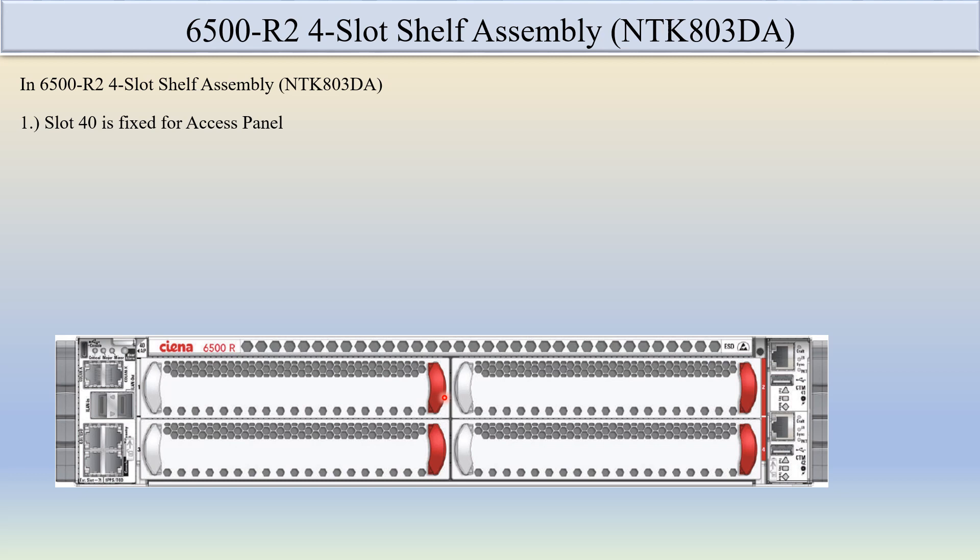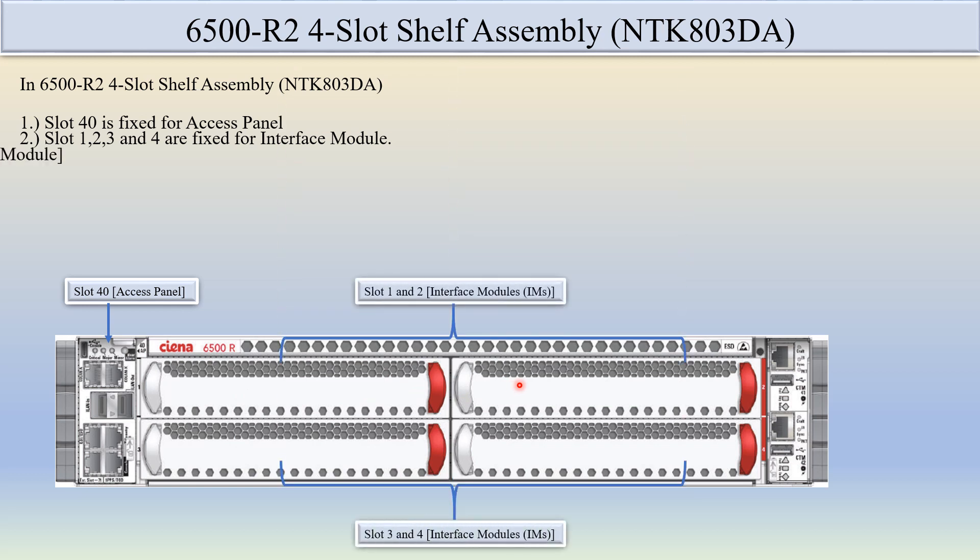In the CNR6500 R2 four-slot self-assembly, slot 40 is fixed for the access panel — you can see here this is the slot 40 access panel. Slots 1, 2, 3, and 4 are fixed for the interface module. You can see here slot 1, slot 2, slot 3, and slot 4.